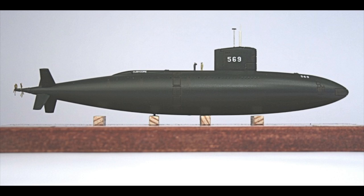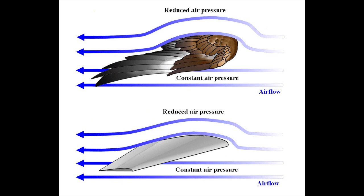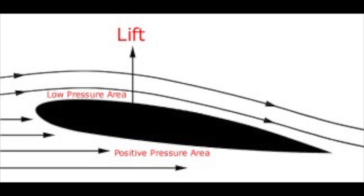Studies by the US Navy have shown the teardrop shape to be the most efficient in terms of minimizing turbulence and fluid flow, and it continues to be employed in submarine hull design today. The cross section of a bird's wing has a teardrop shape as well — such a structure is called an airfoil.